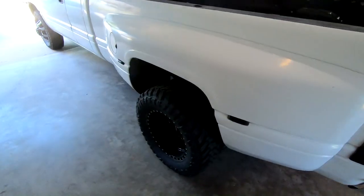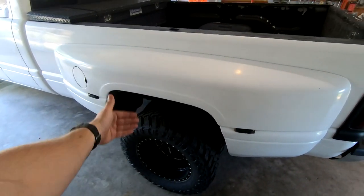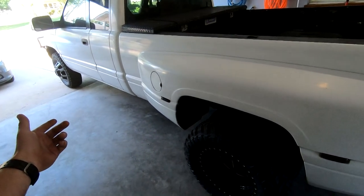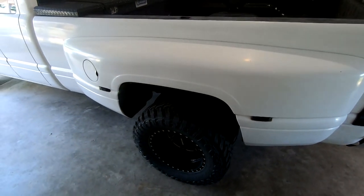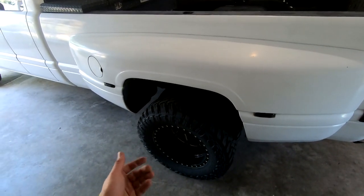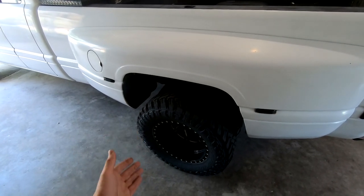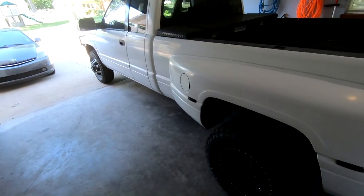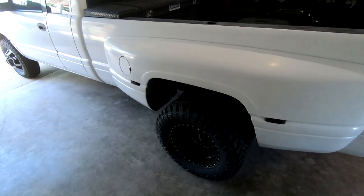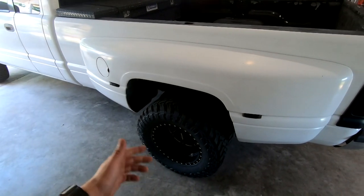Welcome back to another video on the Ram 3500. Last video we went ahead and put new wheels and tires on the truck, and it looks outstanding. However, when it was off I noticed I have an axle seal leaking. I could tell because there were a couple of new patches in the driveway and looking at this particular wheel on the inside I could see it dripping just a little bit. So we're going to repair that today — first step is to jack up the truck. I put a block on the front in case it rolls, because rear-wheel drive, don't want it rolling down the driveway.